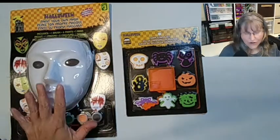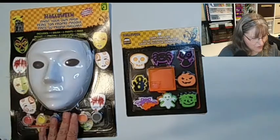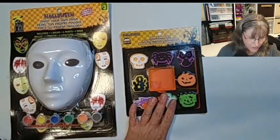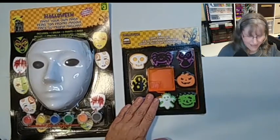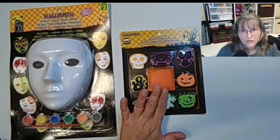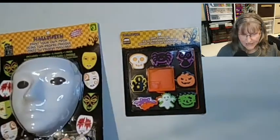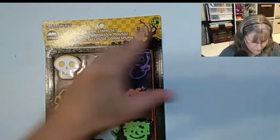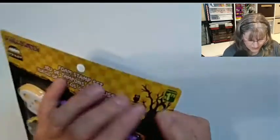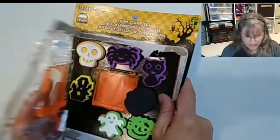These are our Halloween crafts for today. The first one is paint your own mask and the second one we're going to test the foam stamp set. Let's start with these stamps and put the mask away for now. The foam stamp set is a dollar seventy-five. We're going to open this.